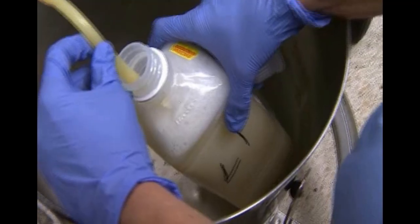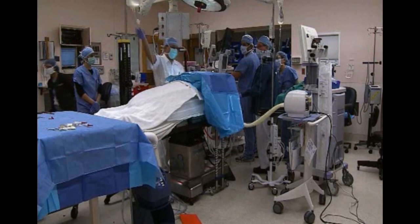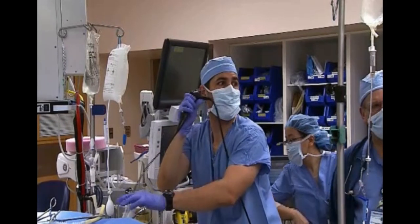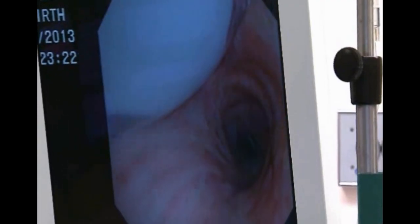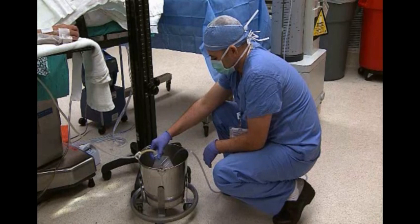Here we're showing how we collect samples of the lavage. This is a tube of the first sample — you can see the turbid appearance of the wash fluids. We do the same for the middle and end of the procedure to gauge the progress of the wash and how much protein we are able to remove by doing the lavage.